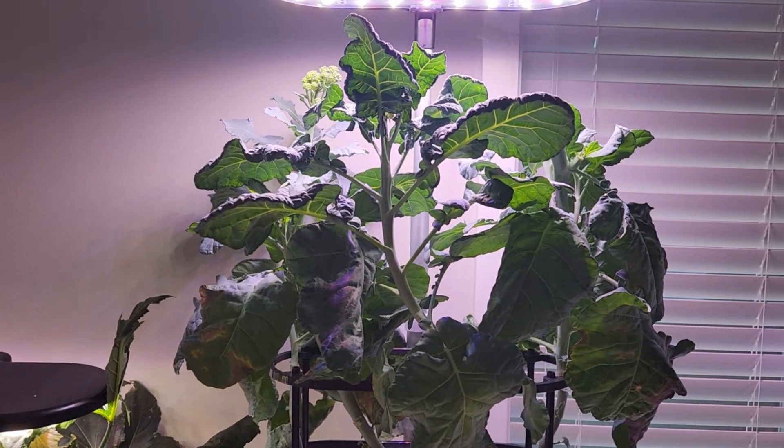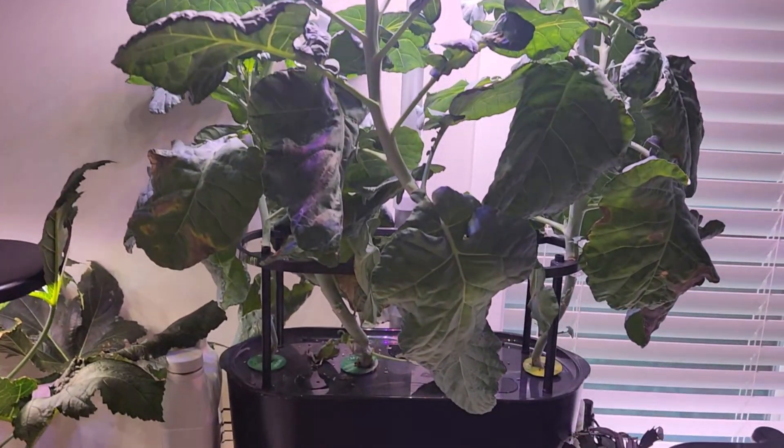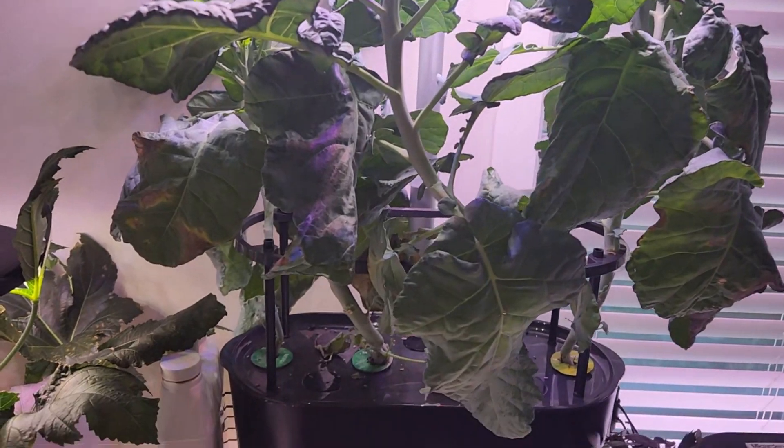Hi friends, this is a quick update on the Artwork Baby Broccoli that I am growing in AeroGarden and Bounty Basic. I recently posted a full video, and now I want to give a few updates.